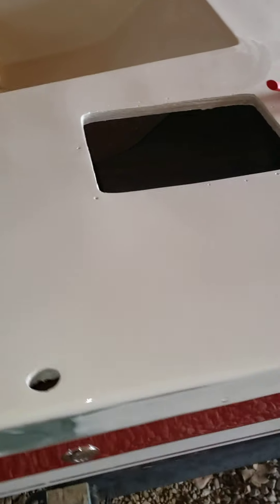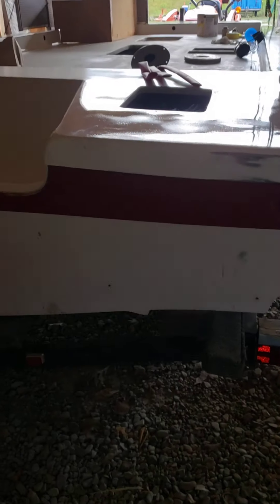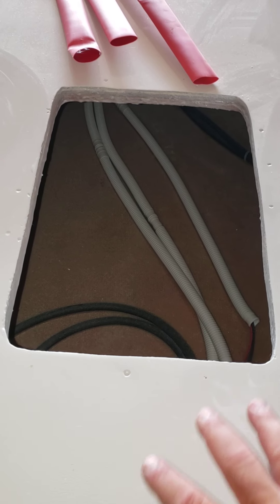Back here — this is the old battery location. Putting a swim platform ladder on the back of this thing. This will now be an access with a lid that opens and closes and is able to be walked on. So this will be a boarding point for this boat.